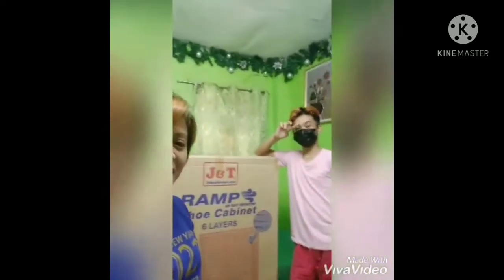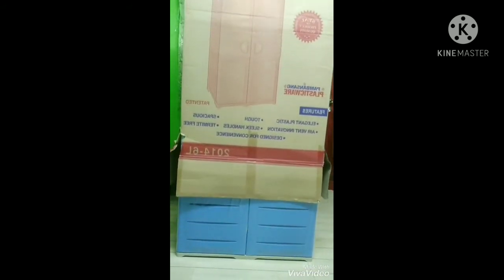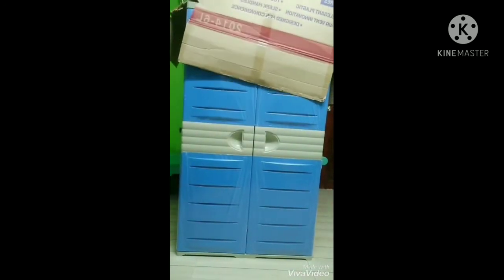Natulungan tayo mag-unbox ni JP. Hi kay JP! Hello mga momshi! Ayan, inuumpisahan na po natin i-unbox ang shoe cabinet. Color blue ang binubuksan natin ngayon.